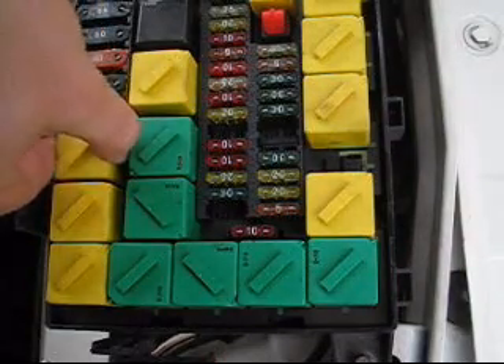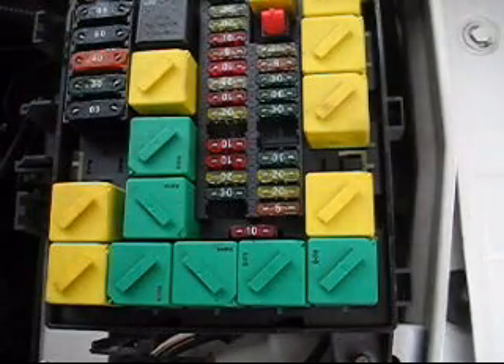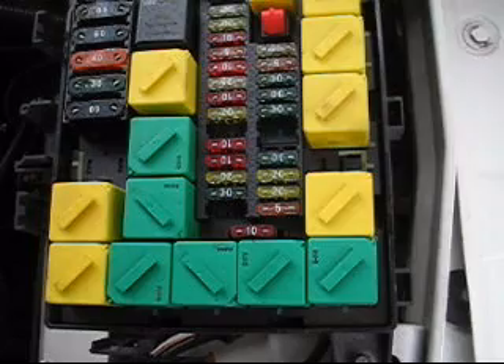I'm going to pull it. The engine's off, by the way — make sure the engine's off while you're doing this. The engine should be running, though, while you're actually running the compressor, otherwise you'll discharge the battery.